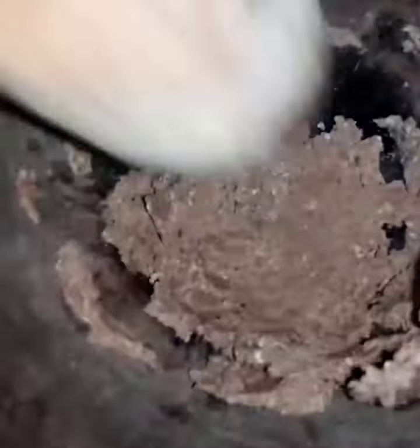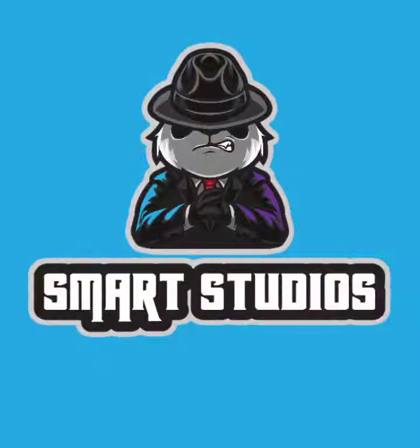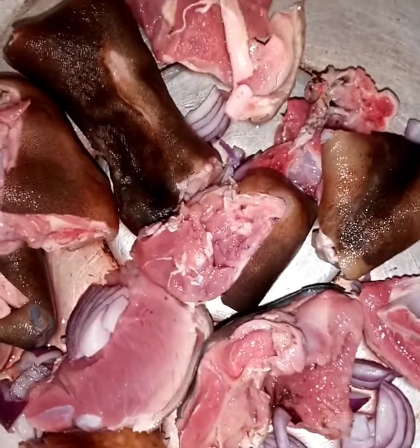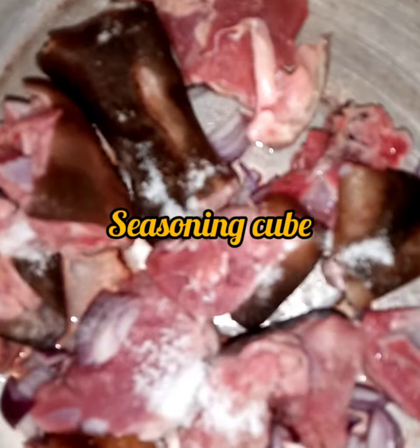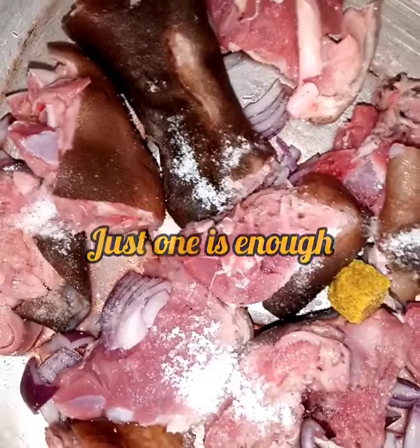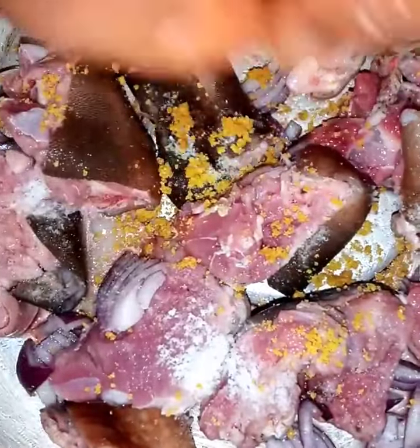The next thing to do is to prepare the other ingredients and get ready to cook the meat with onions and seasoning. I am using no Qs seasoning cubes and one is enough for this.